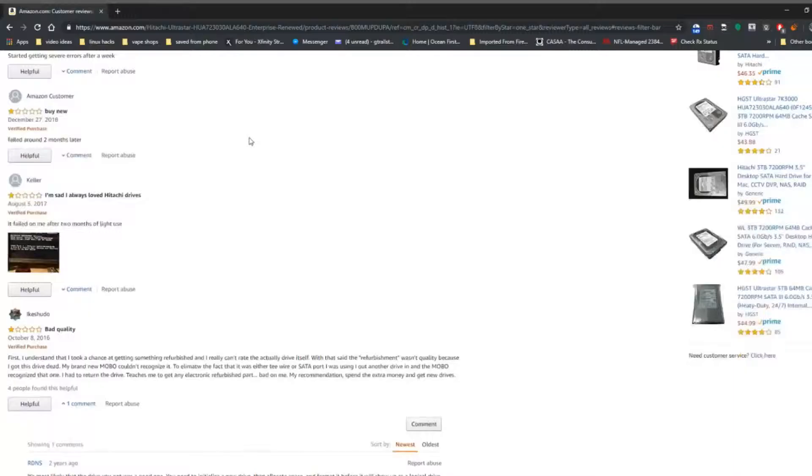At this point I look at some of the reviews — of course everybody shops on reviews — and this time I'm going to do a video review and show you guys that these terrible reviews are not really relevant. A lot of people say they started getting errors after a week and it failed around two months later, and another guy says that his motherboard wouldn't recognize it.